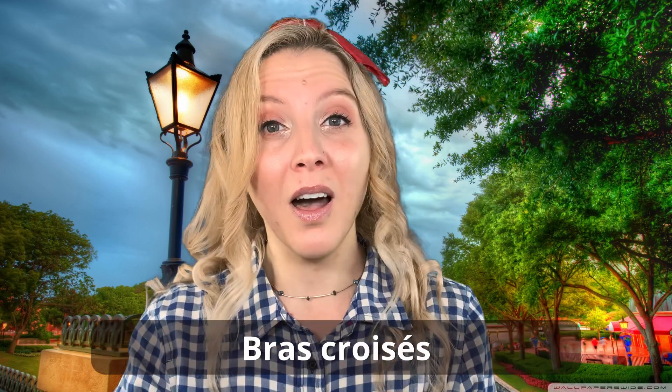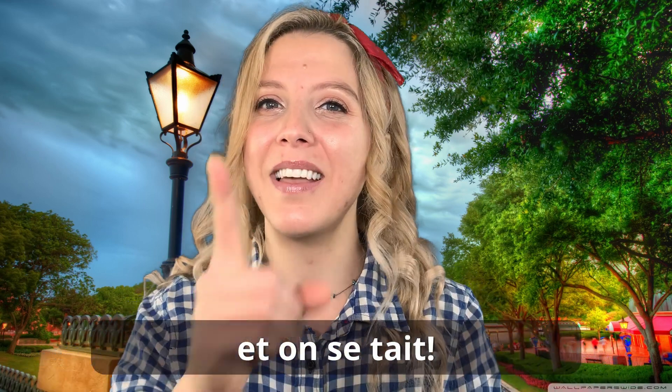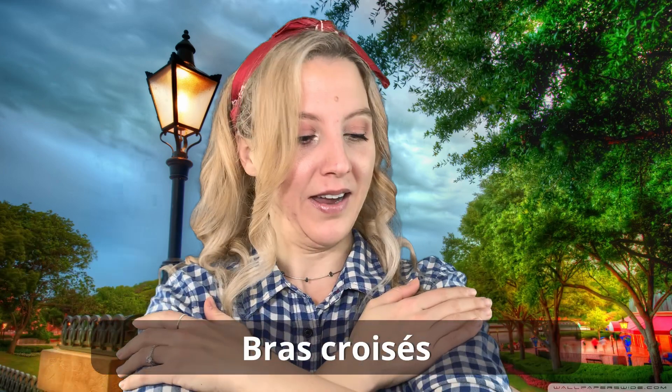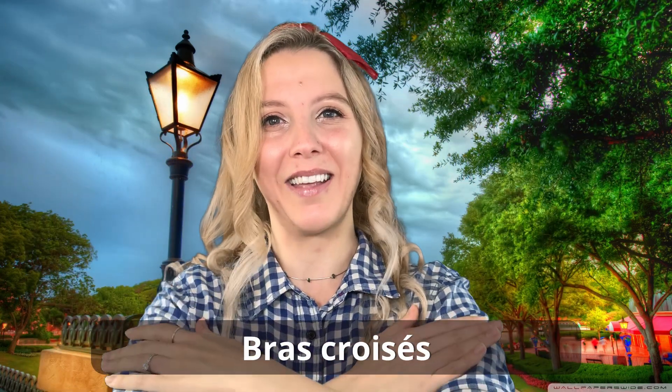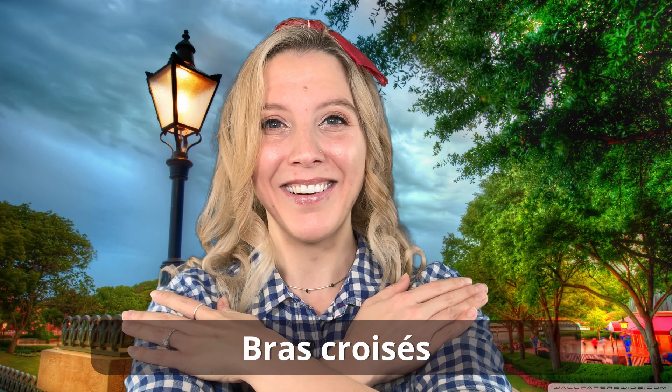Now the next one — the notes sound exactly the same, but we have different words. So let's listen to how it goes. Turn those listening ears on. See how the melody is the same, but we have different words. So let's break that down. After osez parlez et en avant, we have bras croissés — bras, our arms, cross, croissés. Bras croissés. Good! Can you sing that with me? A one, a two, un, deux, trois. Bras croissés. Good!